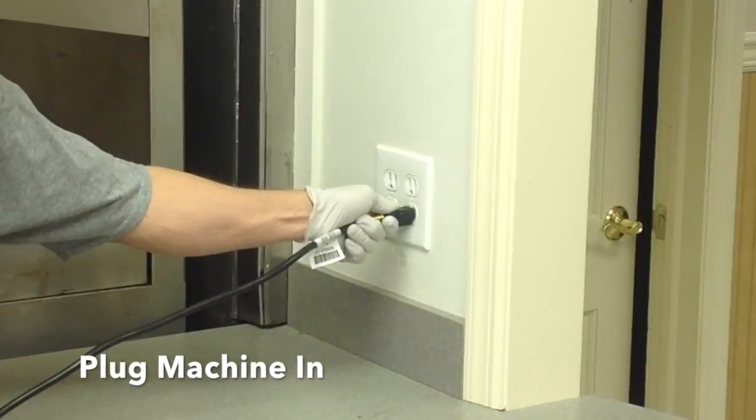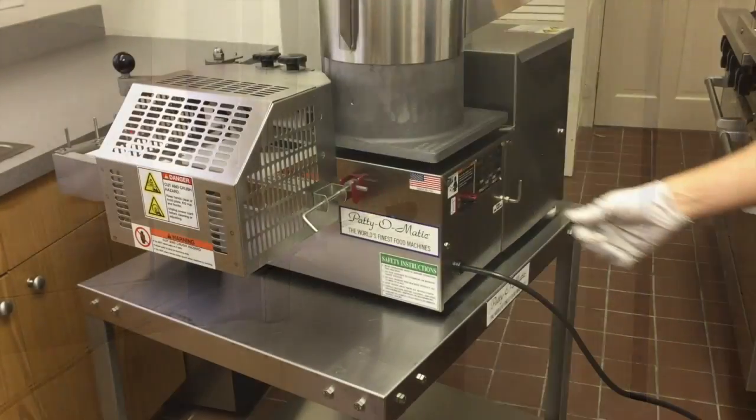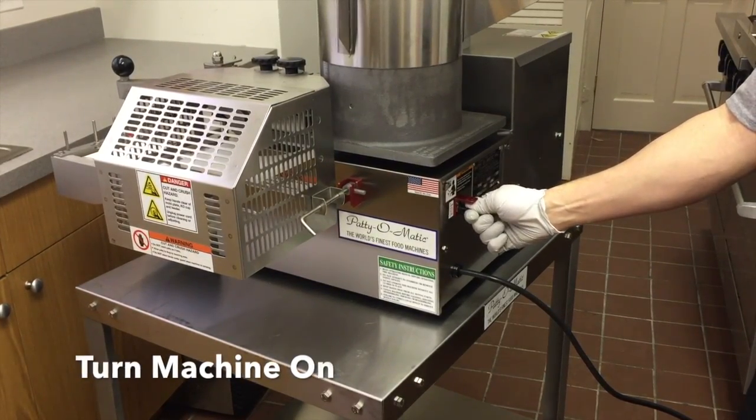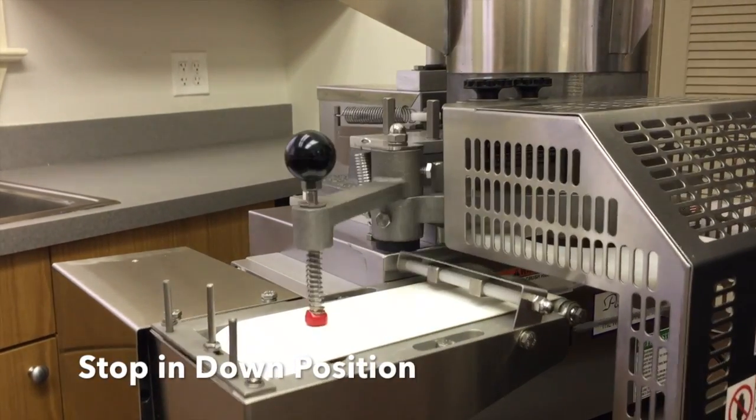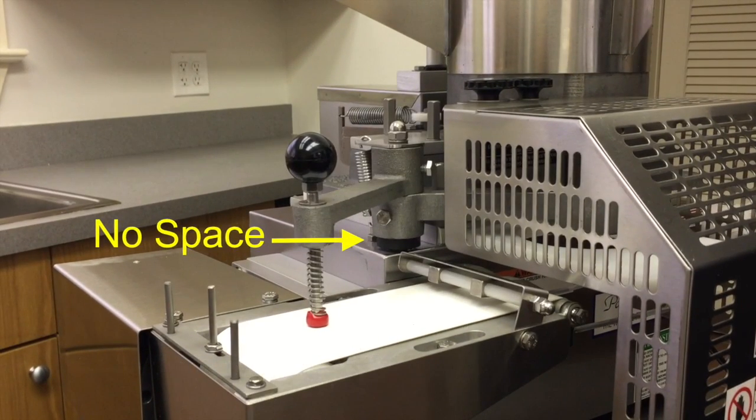Plug the machine into its power supply. Turn the machine on. Stop the machine in the down position and make sure there is no space between the arm and the cabinet.